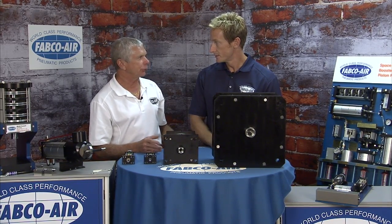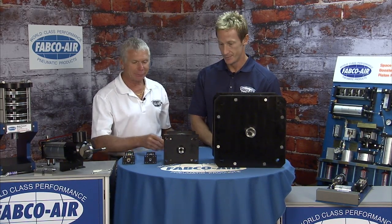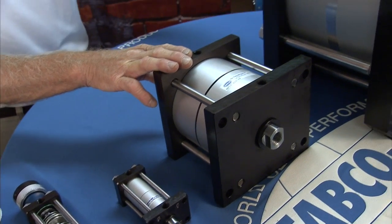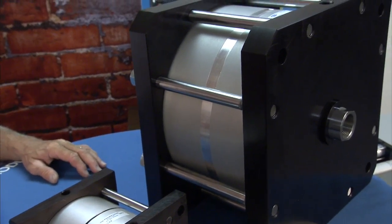442 square inches — and if you have 100 pounds of air, that's 22 tons of force. Now this is an inch and an eighth bore, five-inch bore, and 12-inch bore. So it gives you an idea of the different sizes that we do in our tie rod.